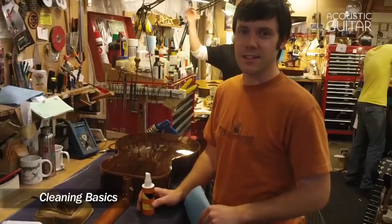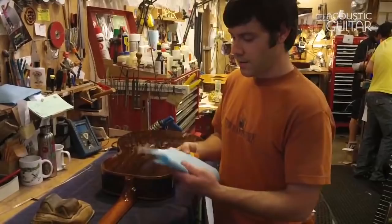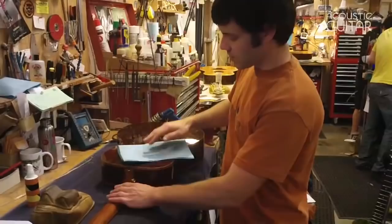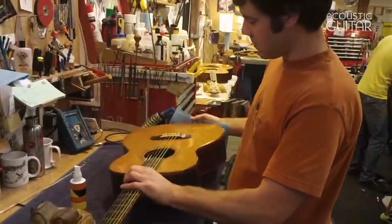One of the easiest things you can do to keep your guitar happy is make sure it stays clean, and the easiest way to keep it clean is just keep on top of it and do it often — every time you play if you're able to. I'm going to use some plastic cleaner here and spray it on a lint-free cloth, not directly on the instrument, and just make some circular patterns to clean off the residual build-up that happens from playing or dust that gathers.